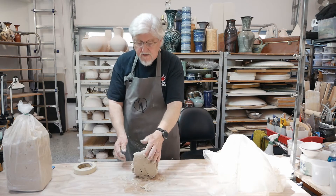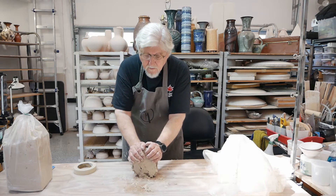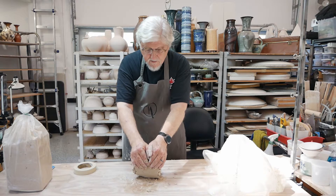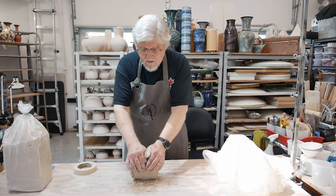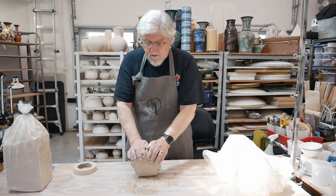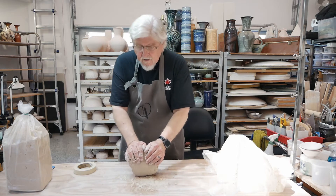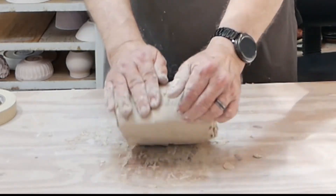To wedge, put your hands up at the top of the lump of clay, then push it down and away from you using the heels of your hands. Rock it back up, put your hands back at the top, and fold it over a little bit like this. Then push that down and away. It's important that you stand up when you do this. It's also good if your table is just the length of your knuckles so you can use your body weight - put one foot in front of the other, arms straight, and push it down and away.